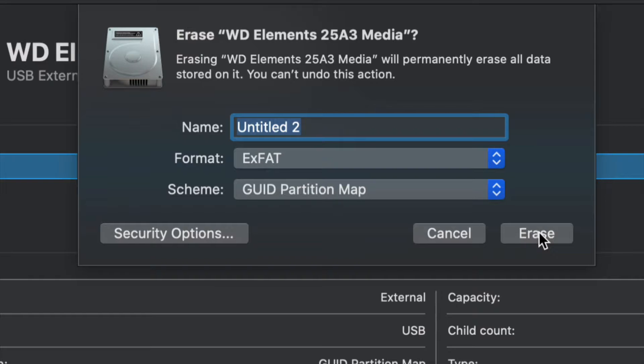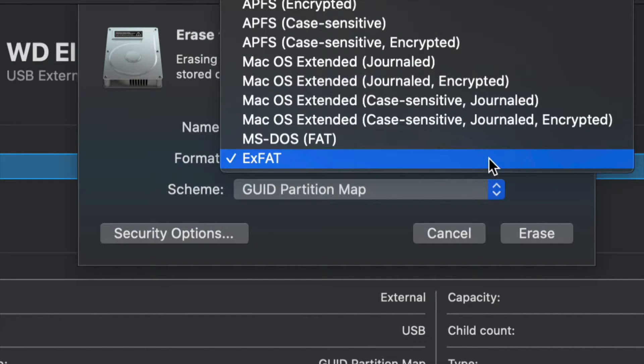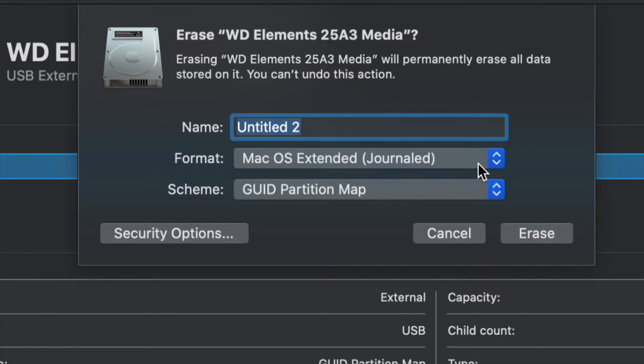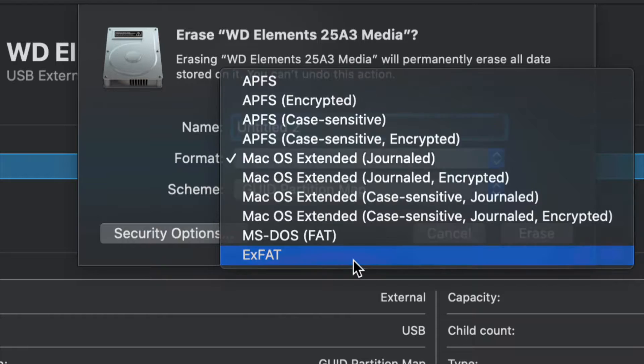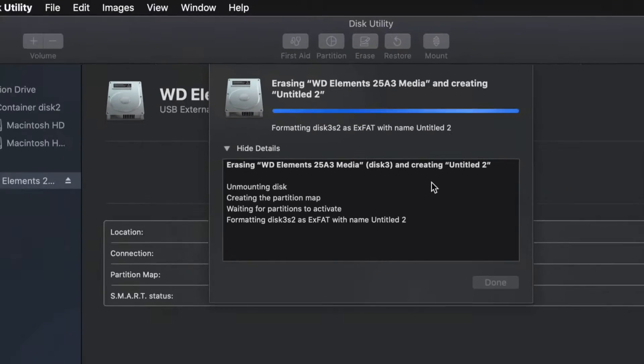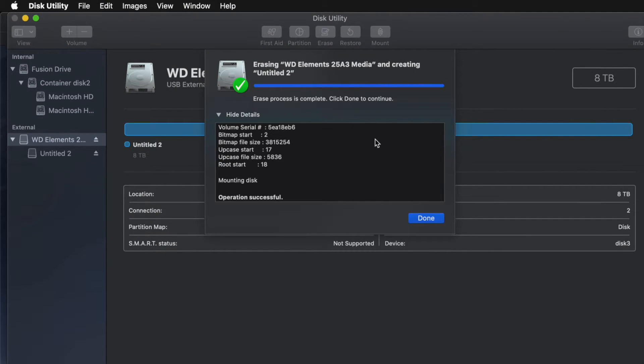For most of you who want a huge USB stick compatible with Mac and PC, go ahead and choose exFAT and format it. If you don't care about PC compatibility and just want it to work with Mac, choose Mac OS Extended (Journaled) — Journaled is your way to go. A PC will not recognize Journaled, so again, depending on what you want, just choose exFAT for PC and Mac, or Journaled for Mac only.